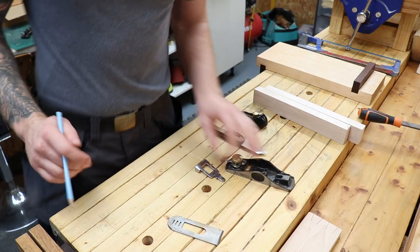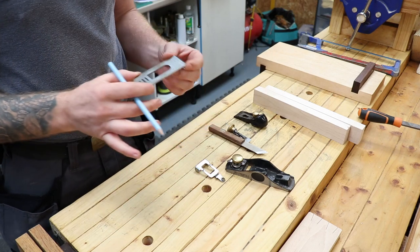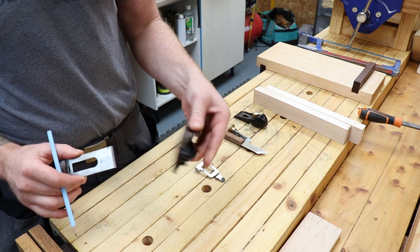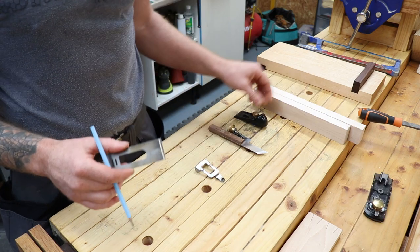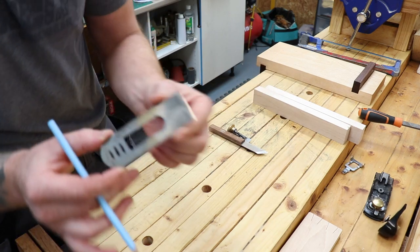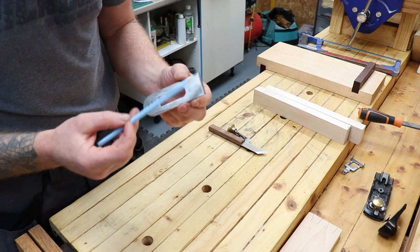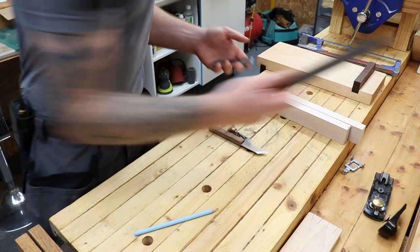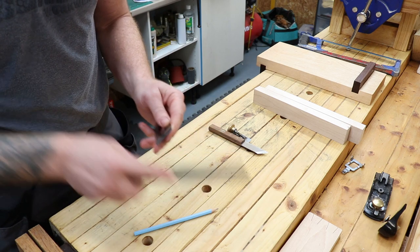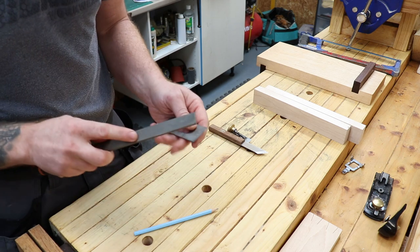Let's start this project. I'm going to be using a plane blade out of this fateful block plane — it's an absolutely terrible block plane. I could never get the blade to sit square on it, so this is going to be our donor block plane; the rest of it can go in the bin. The nice thing about this plane blade is it's already tempered and hardened. You can tell when metal is tempered and hardened by rubbing a file across it — you can hear a high-pitched ring.